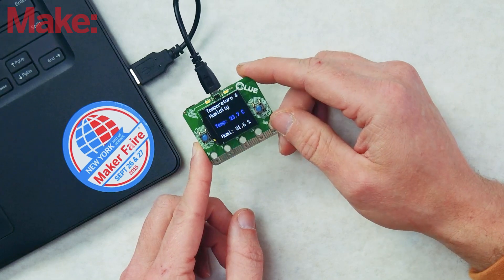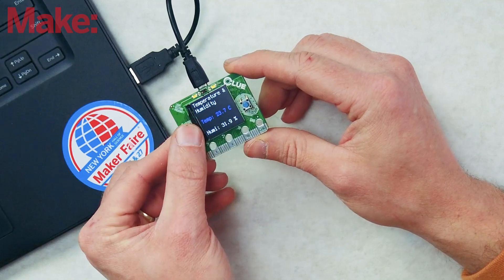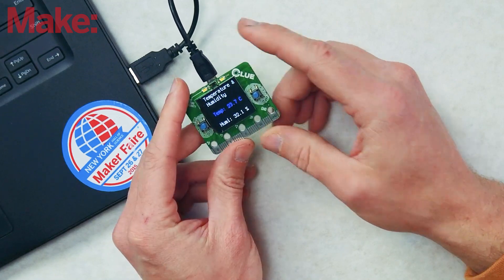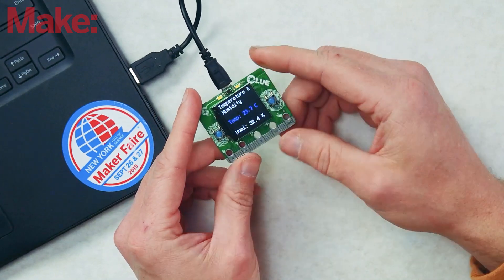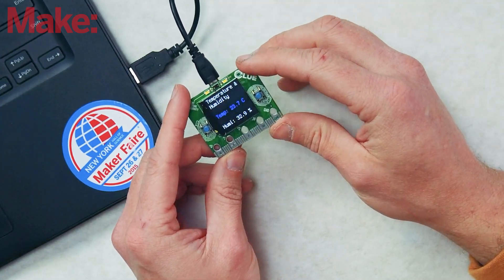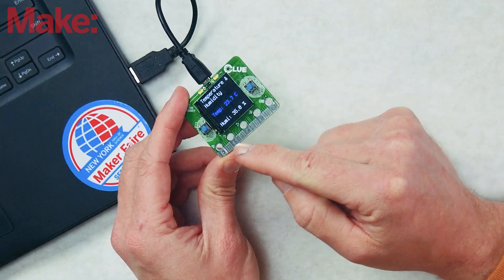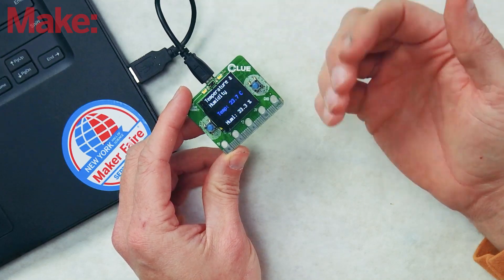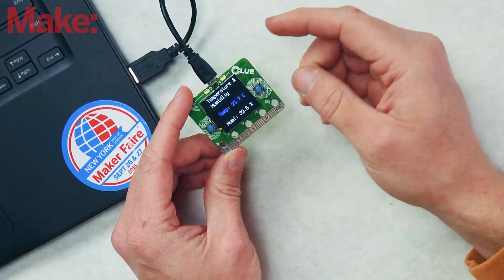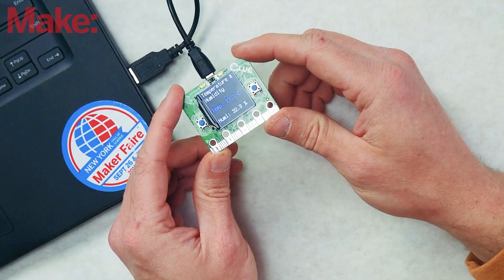We can see here it's 23.7 degrees Celsius in the studio and 31% humidity. The buttons don't do anything in this example. Having a screen and buttons means you could do a lot of projects with this board without even having to add other things. But like any development board, you have access to all these different pads where you can program servos, motors, lights, and sensors. So you can expand on it, but as it is, it is pretty fully featured.